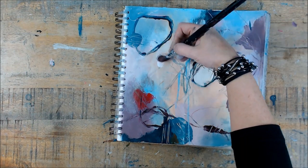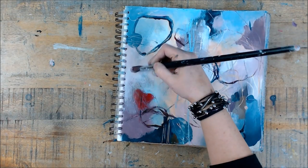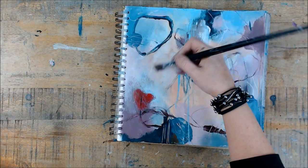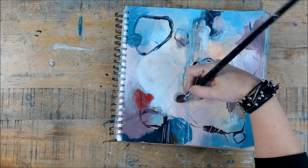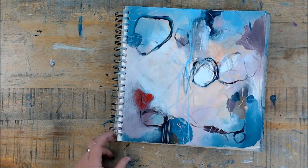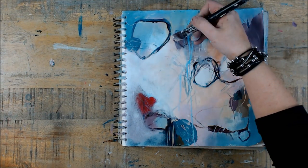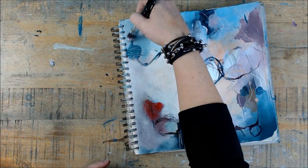Here you see me using some gesso. I'm just trying to calm parts of the page down so that it doesn't feel too busy. And I also like the effect the gesso gives on top of the dry paint.